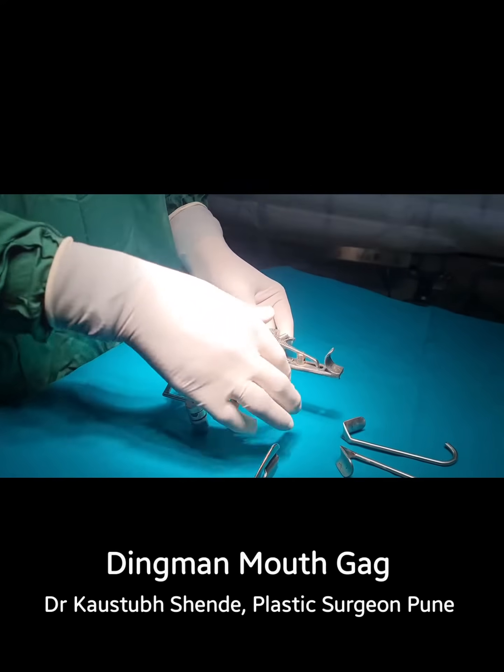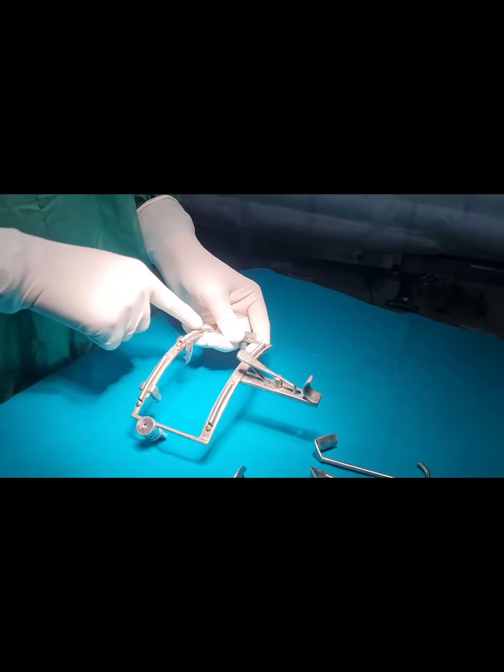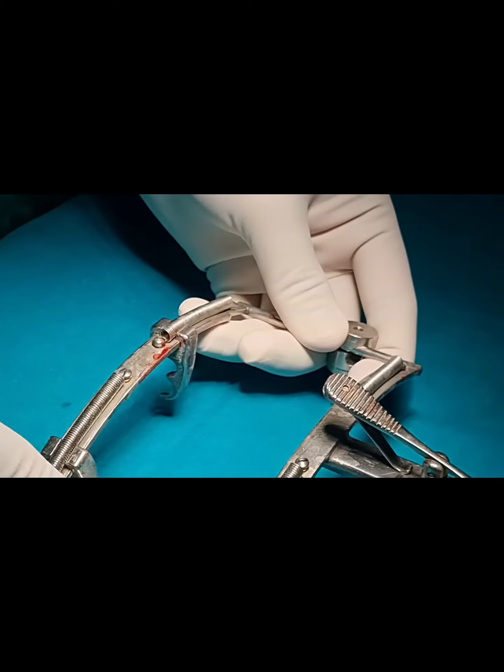This is the main frame. This is the spring lock for holding the tongue blade. These are the springs which can hold the sutures and help in retracting the palatine flaps.